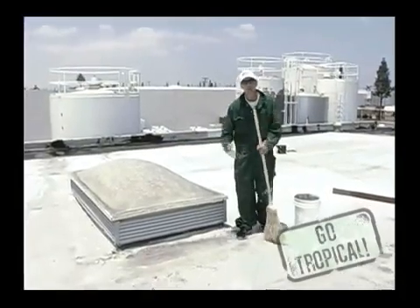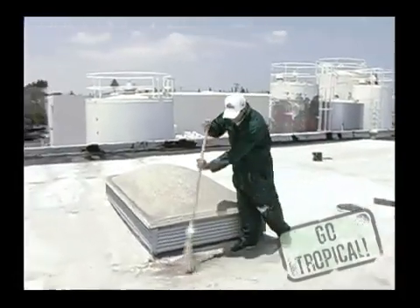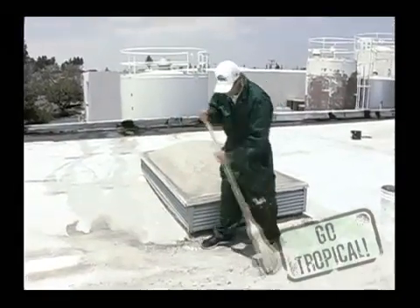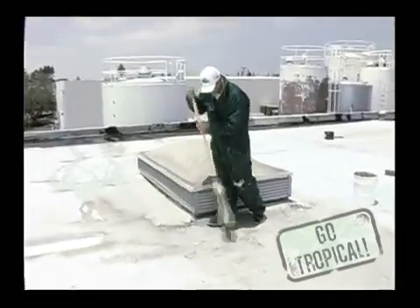With a ponding issue, we want to eliminate as much ponding water from the area that's been affected. We're just going to broom it off, try and get it as clean as possible, and get rid of any debris — leaves, rocks.